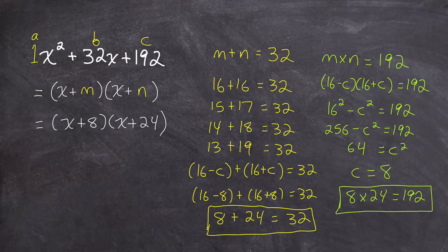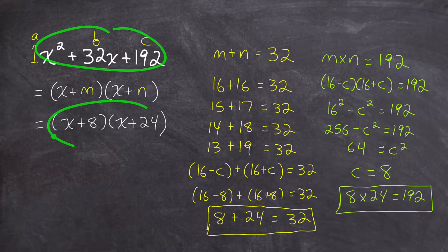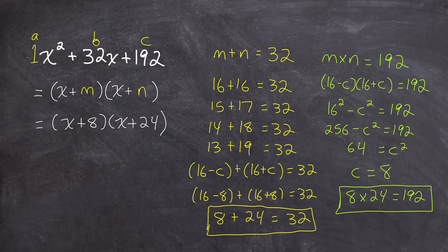Having seen this method for the first time, hopefully you can follow it and appreciate how intuitive this method is for getting a quadratic into factored form without guessing and checking. But you might be a bit skeptical — this quadratic was set up fairly easily. I guarantee this method actually works to factor any quadratic expression, even ones where the a value is not 1, and even quadratics that will have irrational or imaginary numbers in their factors. Keep watching and I'll show you all those different types.